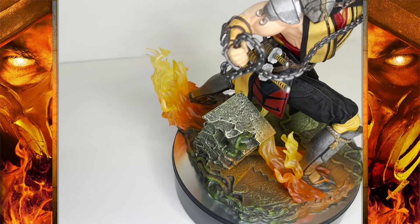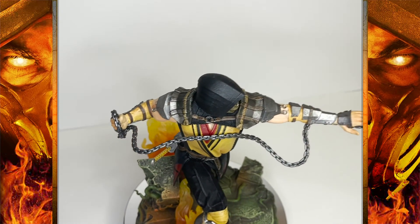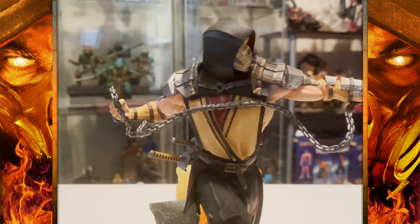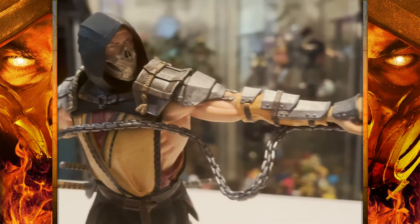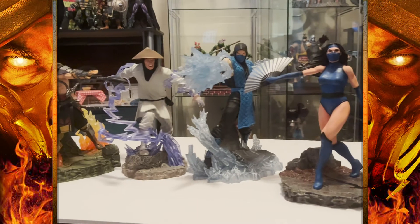It's also held back by the $75 price tag — that's a full $20 to $25 more than any other statue in this line. I understand there's inflation and supply chain issues, but after one year I just don't think that justifies a $25 price increase. If I remember correctly, when I pre-ordered this it wasn't $75, and I don't think a year should have changed that.